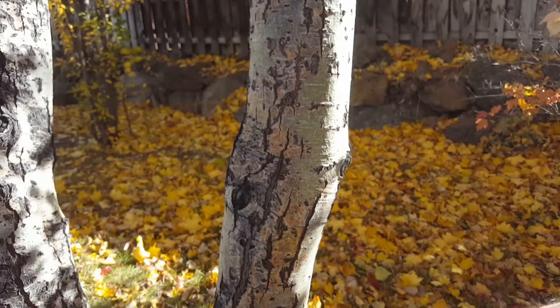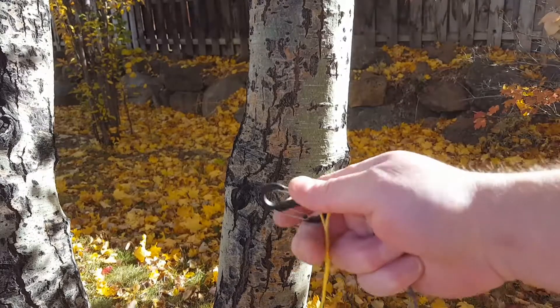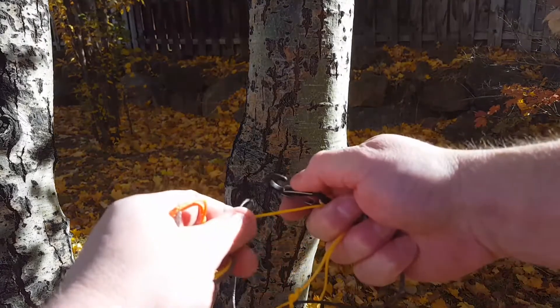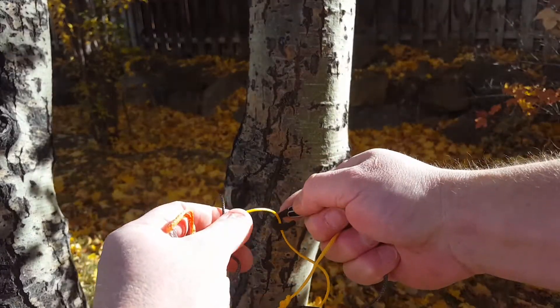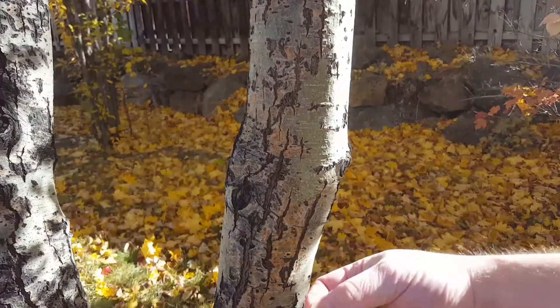That's really useful because other methods — like carabiners — require two hands at all times. If I was going to go around the tree with a carabiner, I would have to push the carabiner open and put the strand in, and when taking it down I'd have to push it open again and pull the strand out.